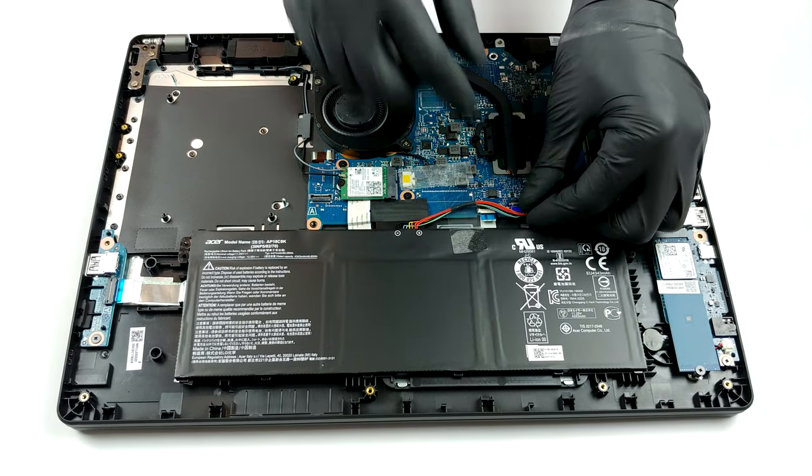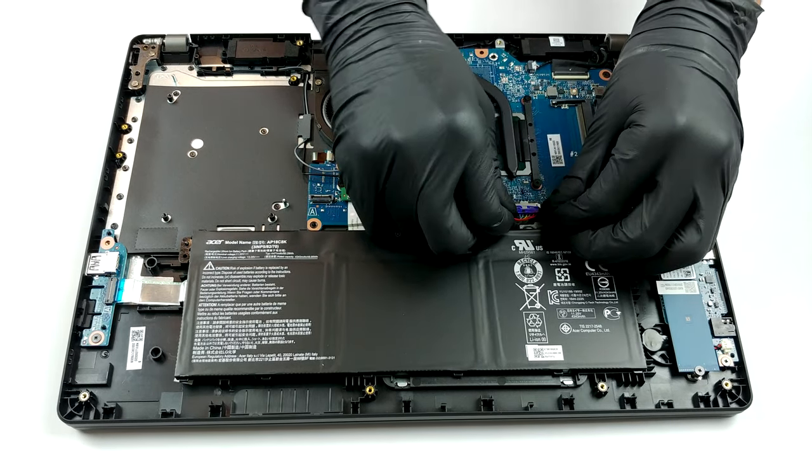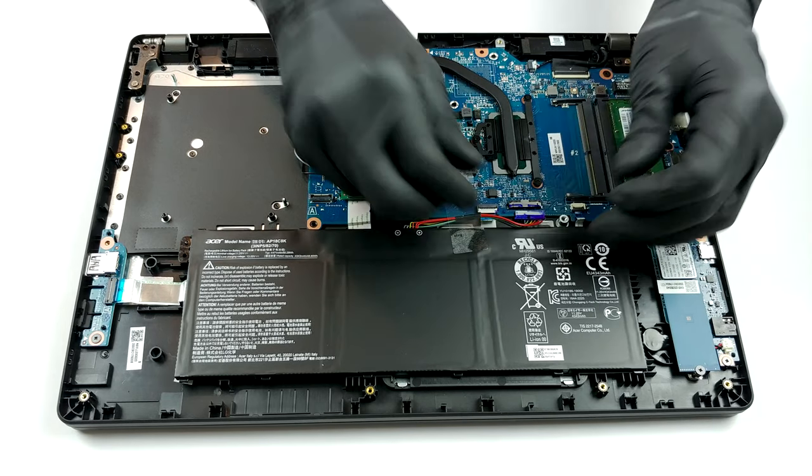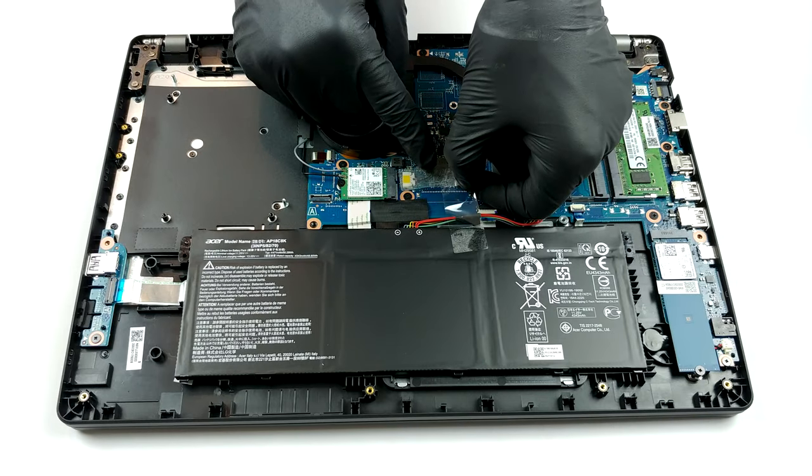On the bright side, from an upgradability standpoint we are seeing a 2×2 setup, two RAM SODIMM slots and an M.2 NVMe slot. Battery-wise we have a 50Wh unit, which is secured in place by some Scotch tape.